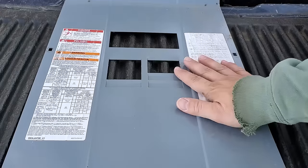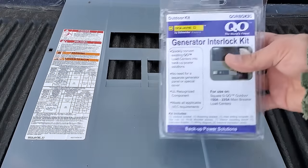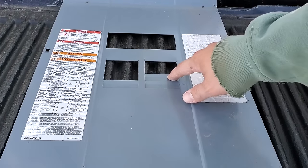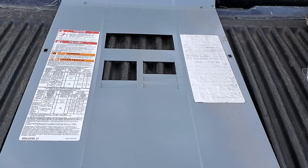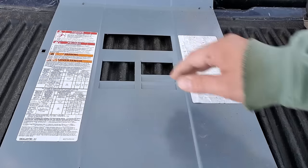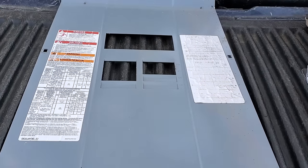Now we're going to work on the panel cover itself and installing the generator interlock kit. We know right away that we need to remove these two tabs for the breaker we moved down, and these top two slots are going to be where our new 30 amp breaker will be installed.